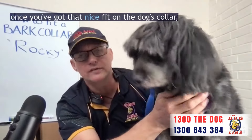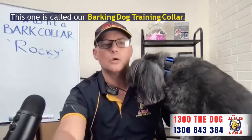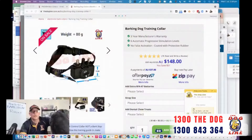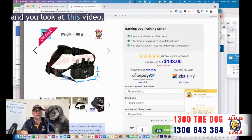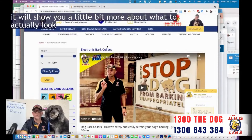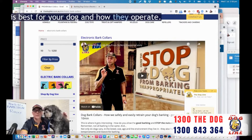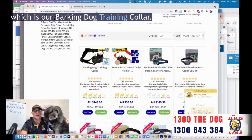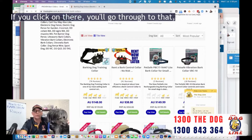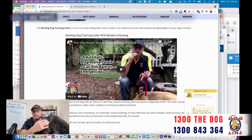So once you've got that nice fit on the dog's collar, there are two little tricks. There's another collar I like as well — this one is called our Barking Dog Training Collar. Here it is on the website. If you go to the website and look at this video, it will show you a little bit more about what to actually look for when you're deciding which bark collar is best for your dog and how they operate. It's basically based around this particular unit, which is our Barking Dog Training Collar. If you click on there you'll go through to that, and you'll also see a video on that operation on that page as well.